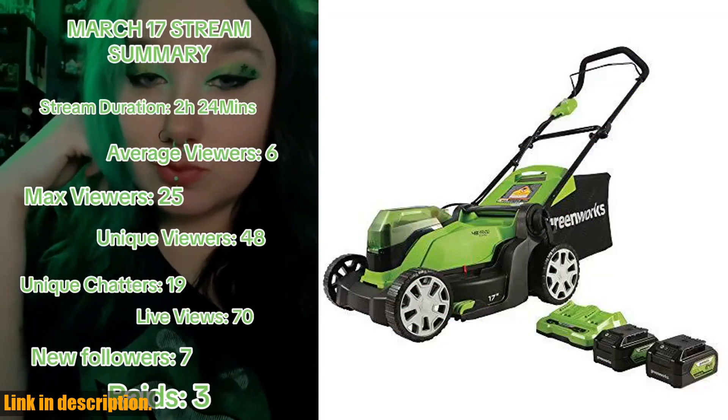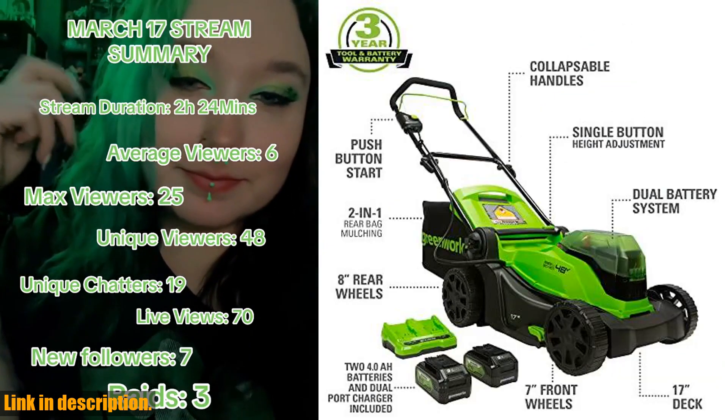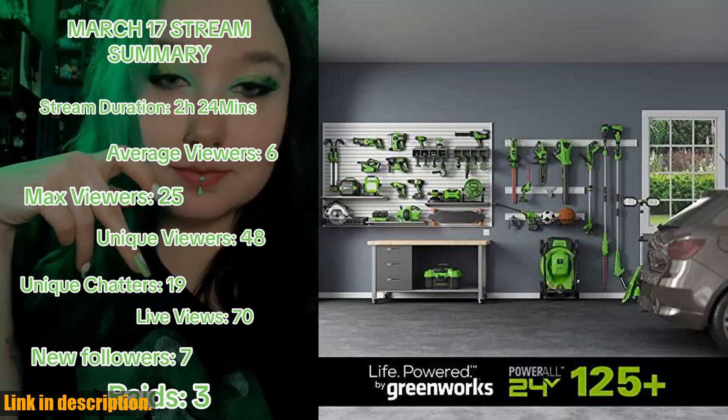But the best part? This mower is virtually maintenance-free. Say goodbye to gas, oil, and emissions. With push-button start and quiet operation, you'll get gas-like performance without the hassle.